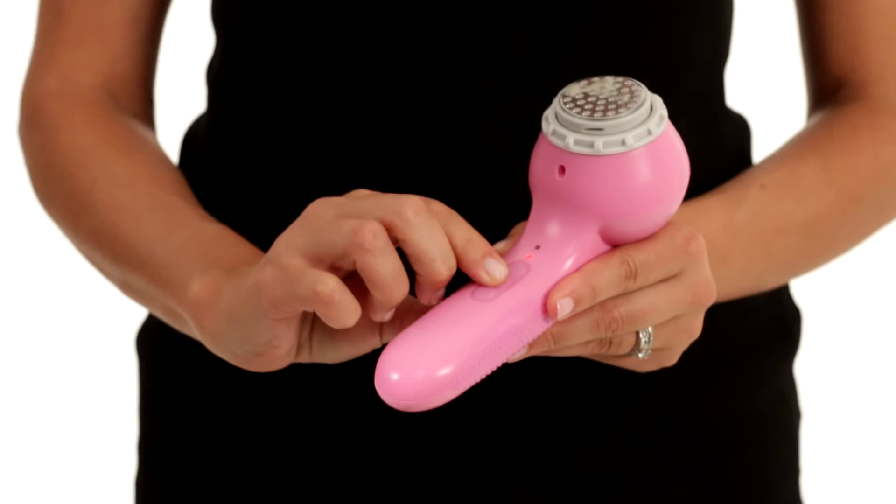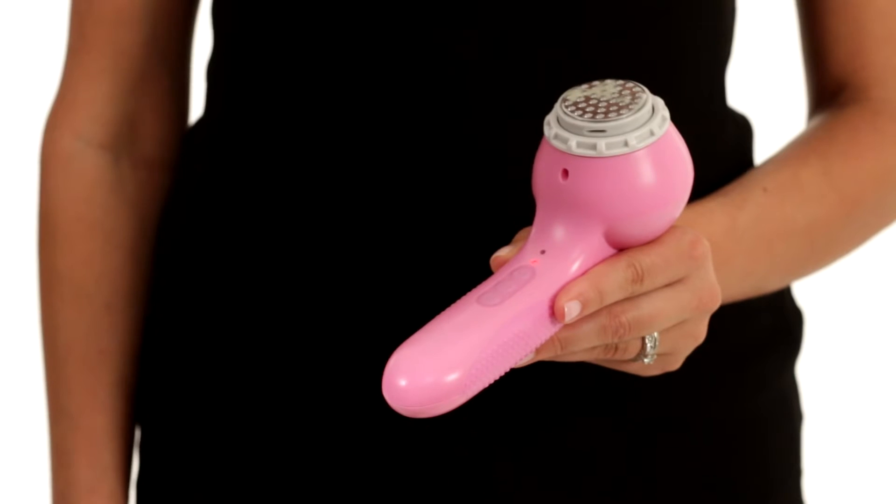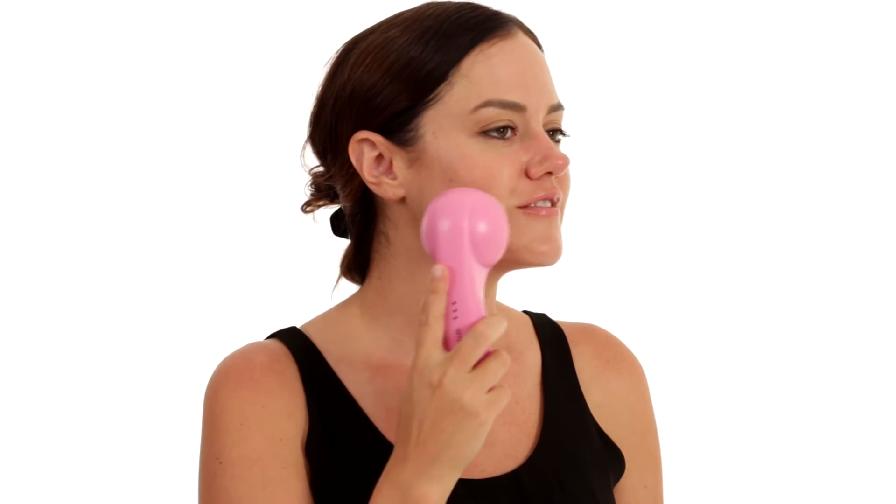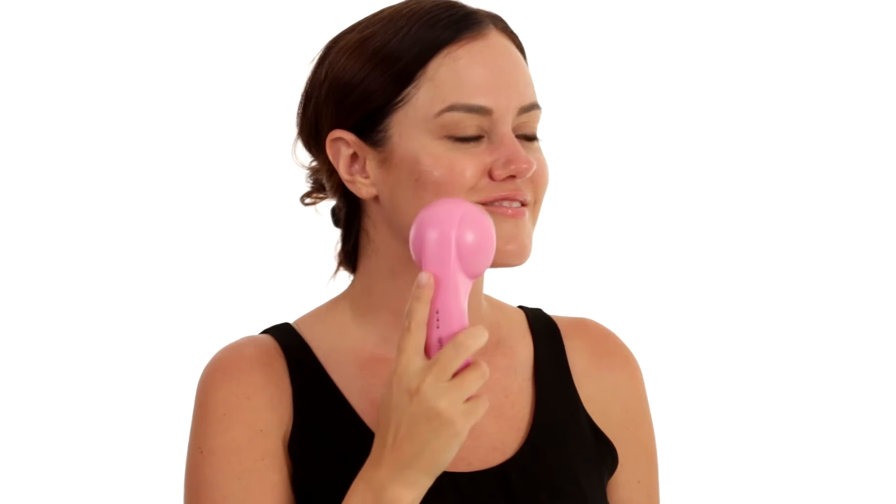The Sonic Infuser Head may be used in standard sonic mode or an additional pulsating massage mode. Gently press the Sonic Infuser Head over the desired area of skin and begin making overlapping circular motions. There's no need to press hard — just let the weight of your Sonic Clear and the Sonic Infuser work for you.